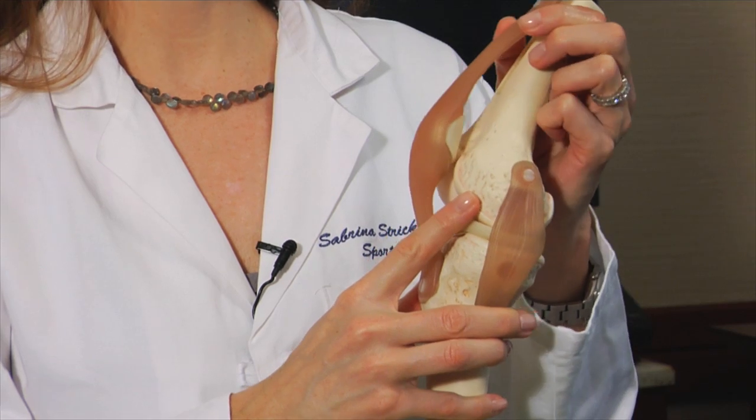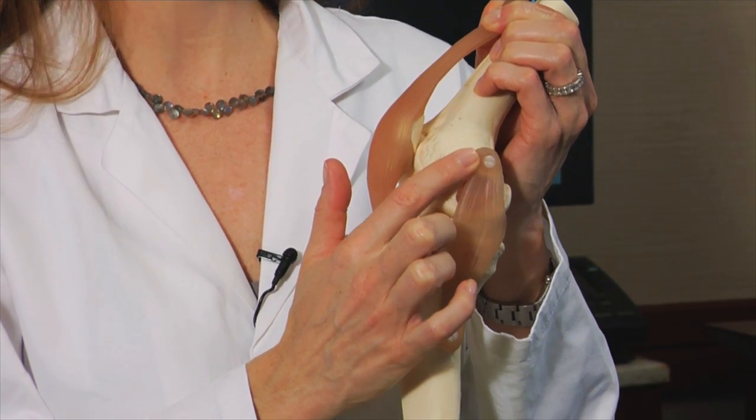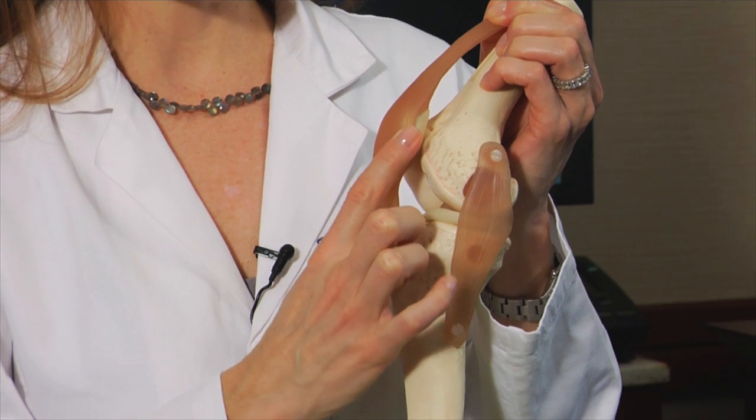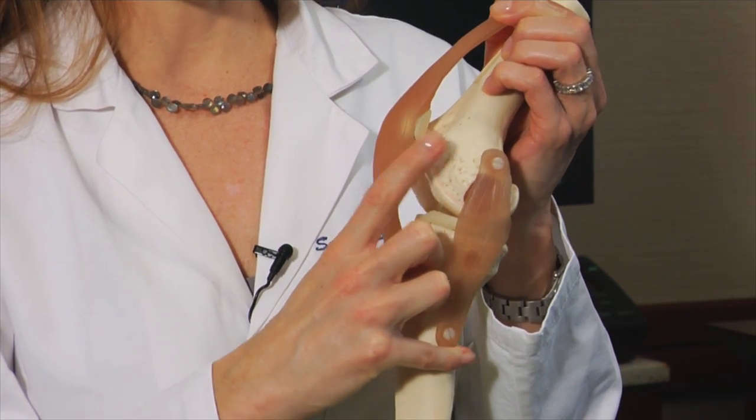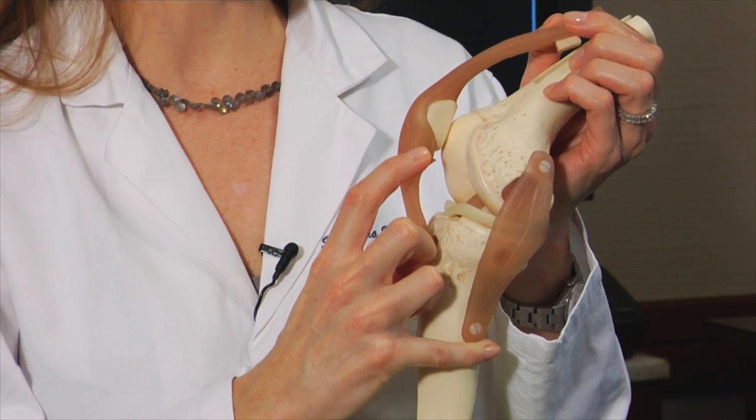The reason you're watching this video is that we have discussed performing an MPFL reconstruction on your knee. The MPFL, or medial patellofemoral ligament, is a ligament that runs from the medial aspect of the femur, or thigh bone, to the medial aspect of the patella, or kneecap. This ligament functions as a leash or check rein to keep the patella from dislocating laterally.